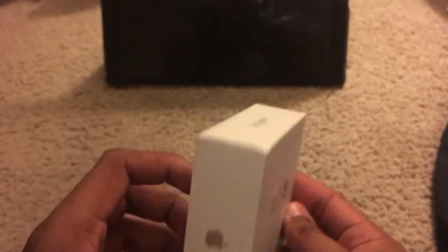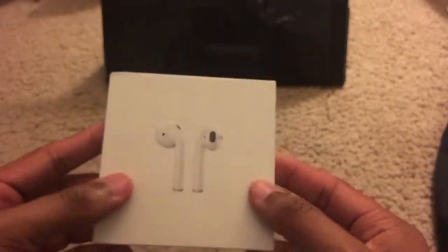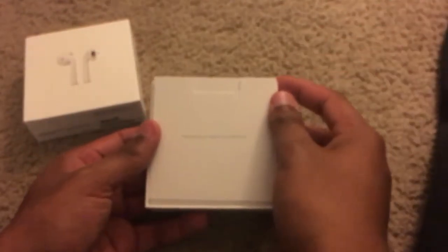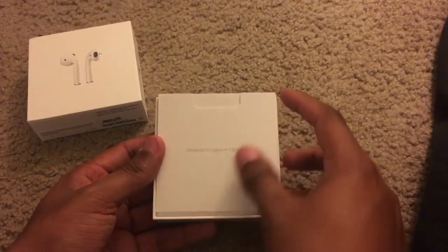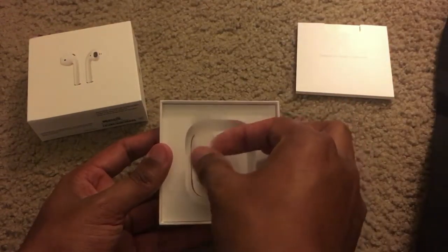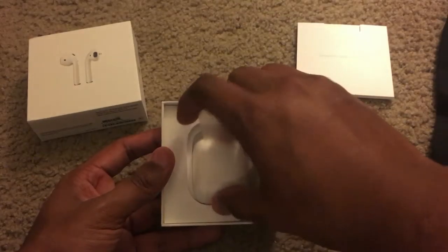On the side here we get the Apple logo, and on the other side you get the Apple logo again — AirPods fashionable case as usual. So let's go ahead and open this up. In here you get your usual Apple booklets and stuff.